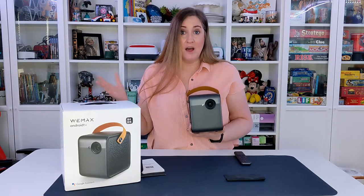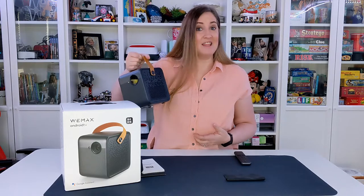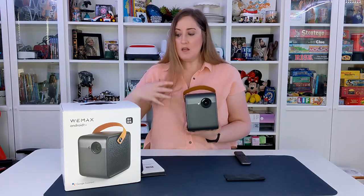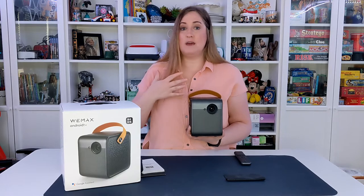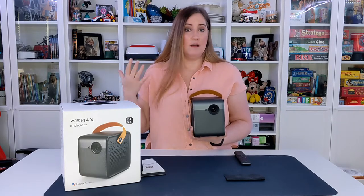It has a long cord to charge it with, and when it's fully charged you can take it anywhere. One of the cool things about this projector is it has built-in Google — it's Android TV — and that means you log into your Google profile and can select any of the streaming apps you love.